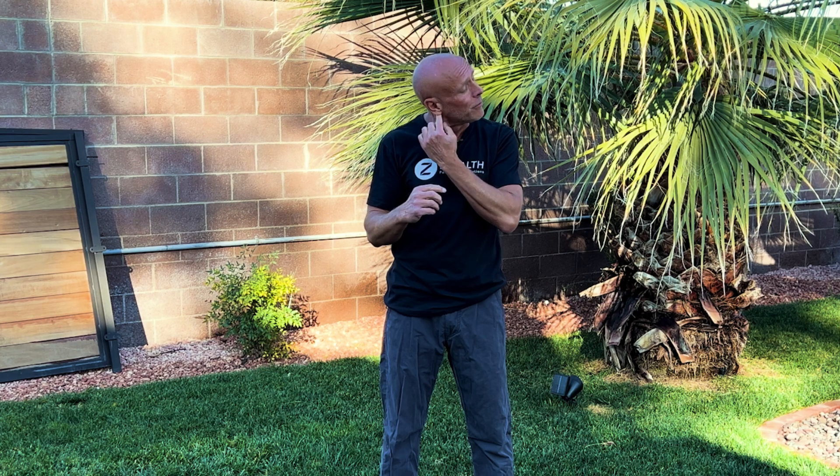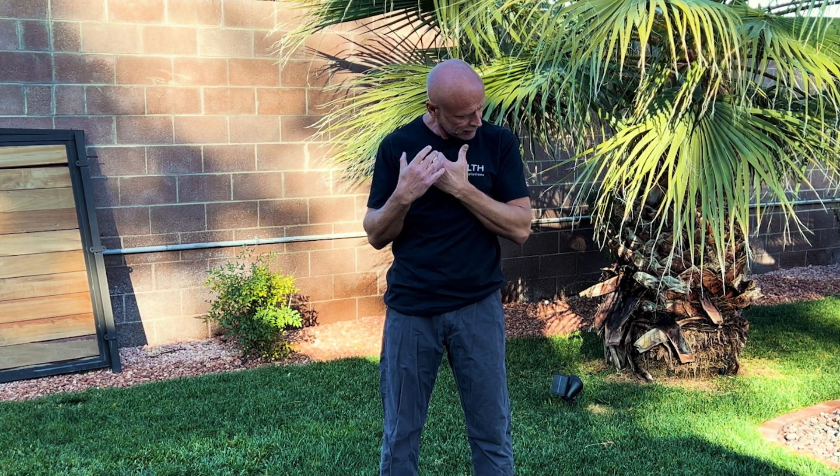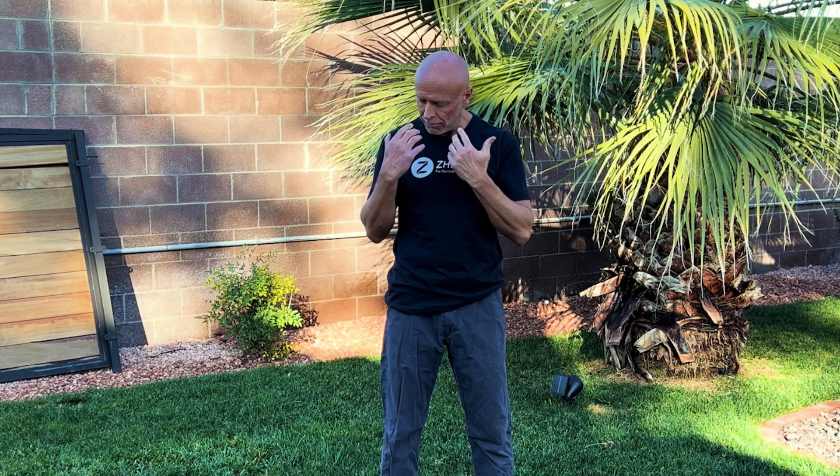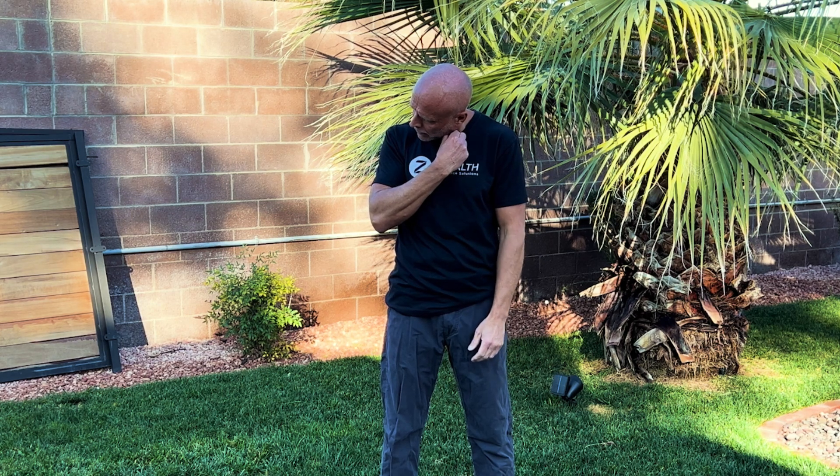Now we're going to work on the muscles called the SCM, or sternocleidomastoid. What we want to do first is tilt our head back and turn it to the left, then bring the head down toward the collarbone. Tighten up again for six seconds and then release. When we release, flex the head forward, come back to the opposite side, and look up to the sky — breathe there and try to relax. Then go to the opposite side: extend the head a little bit, look away, bring the ear down toward the collarbone, tighten everything up. Make sure you're doing it gently enough that you don't cramp, then reverse all of that — let the head go, rotate to the opposite side, look up to the ceiling, and you should feel a nice little stretch through there. Normally two to three repetitions of the trapezius and SCM is enough to give you a lot more freedom in your neck.